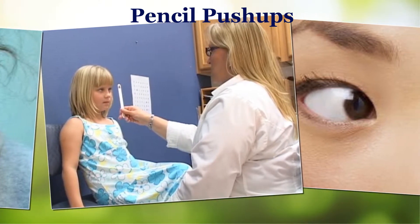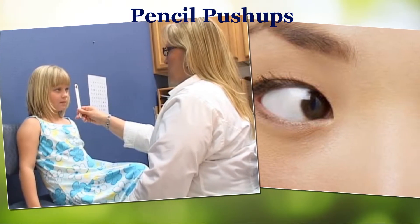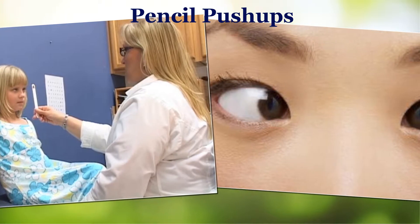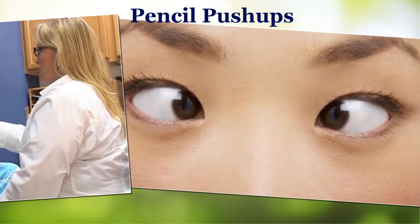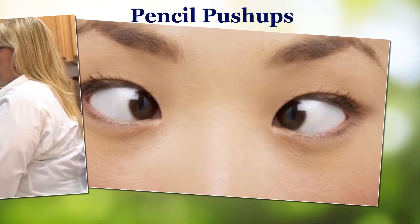Close your eyes for a couple of seconds, or close your eyes and rest. Then look back at the pencil. Gradually move the pencil away from your face. Repeat the exercise.